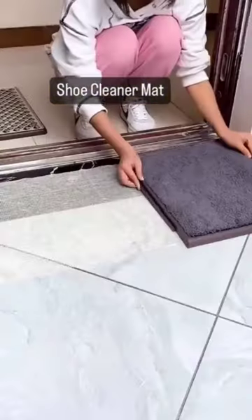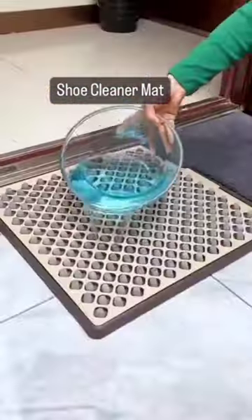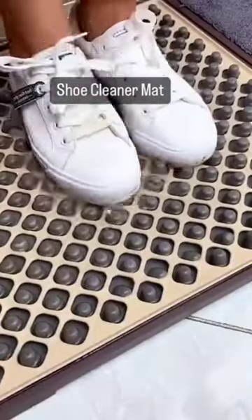Shoes are probably the dirtiest thing we own. If you don't want dirt and germs from your shoes to be tracked around the house or office, this automatic shoe cover machine is your solution.